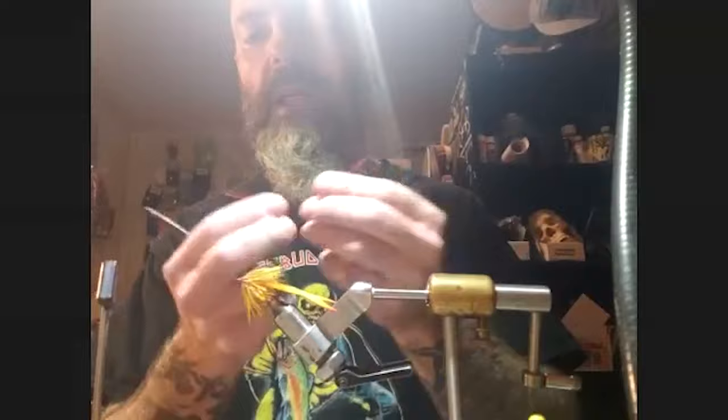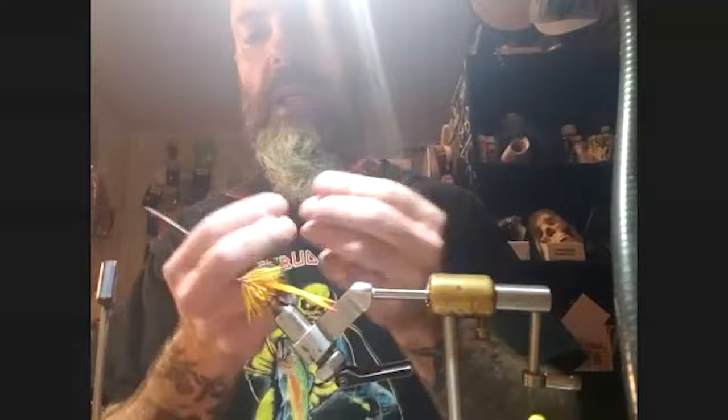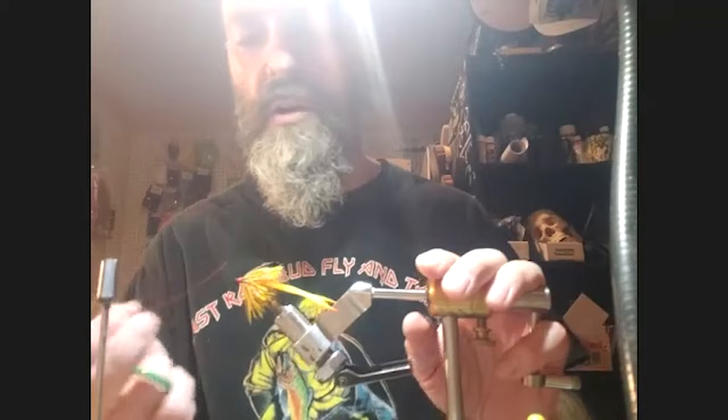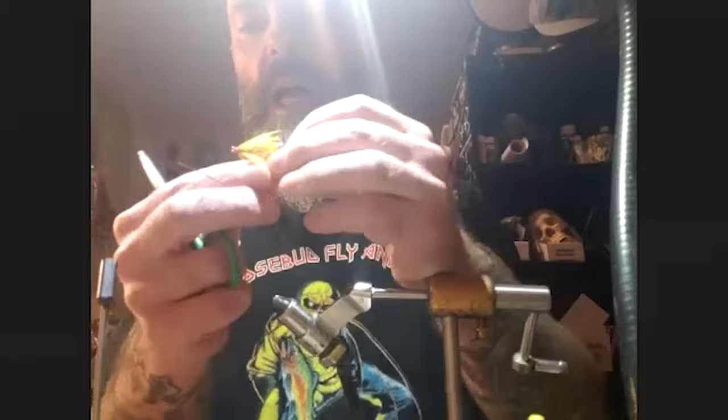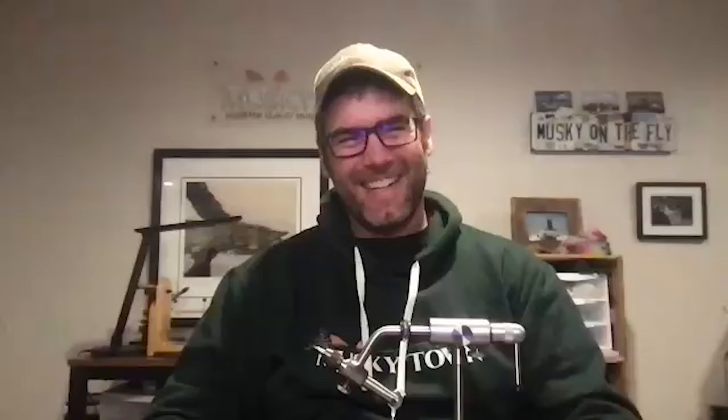For the articulation, Pat uses a piece of coated braided stainless wire — 45 lb. Before threading it through the hook eye, he cuts small squares of foam and covers the hook point of the tail hook. This prevents accidentally hooking himself while working on the front of the fly as it swings around. He then folds the wire over, puts a bead on it, and sets it aside.